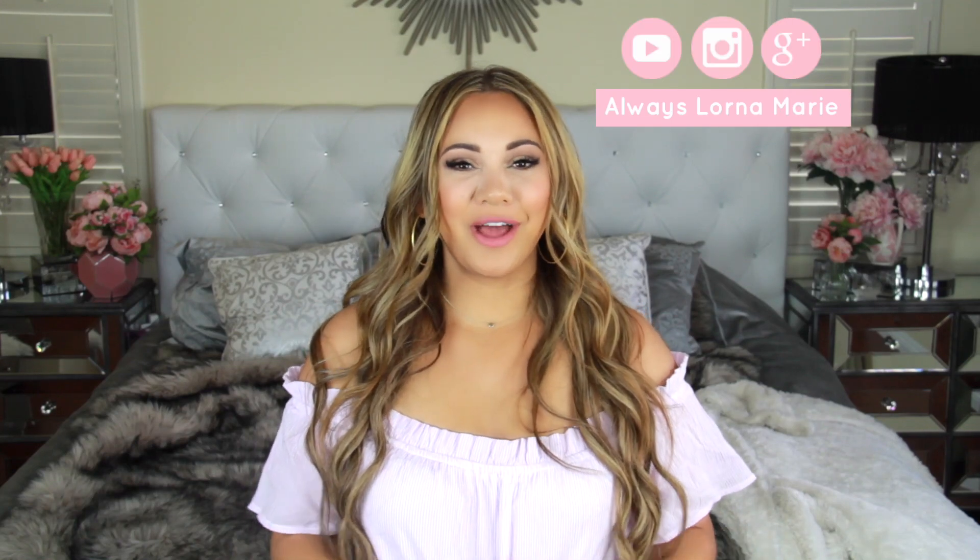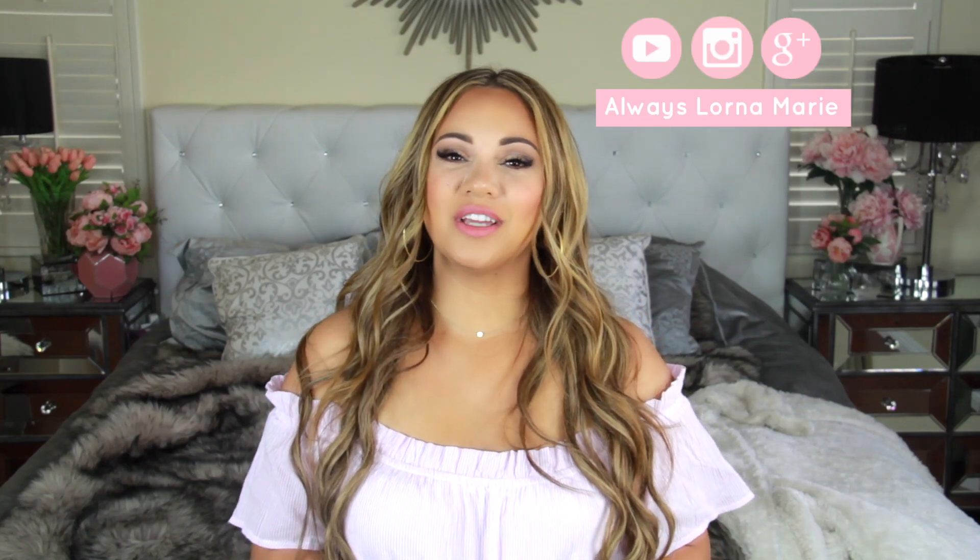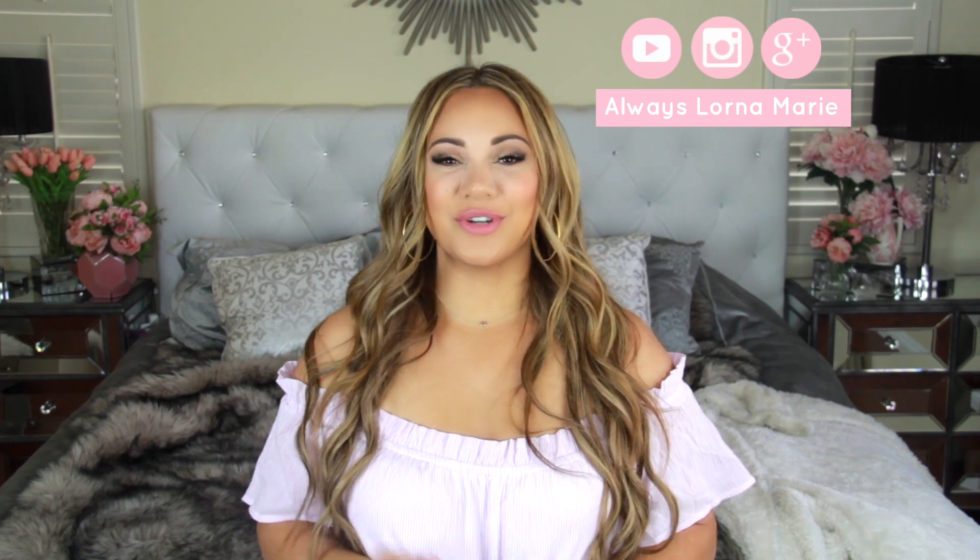What's up ladies! Welcome back to my channel. I'm your girl Learner Marie. Today I'm bringing you easy Thanksgiving appetizers or sides.